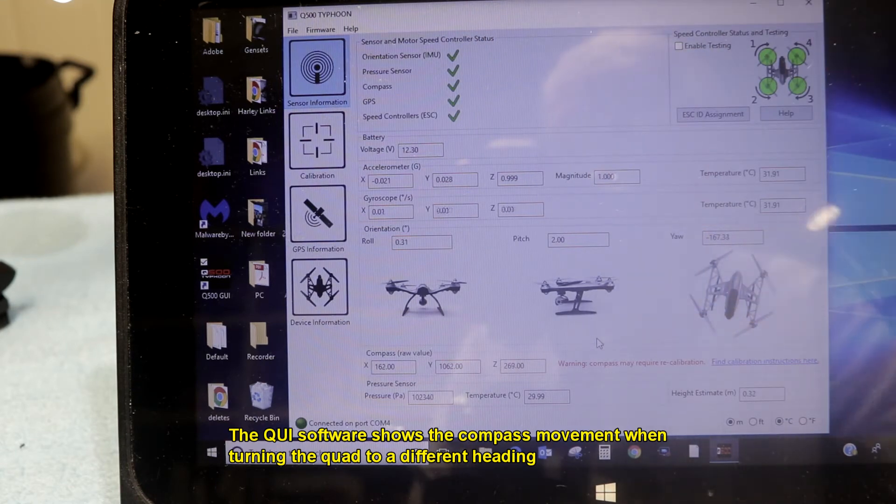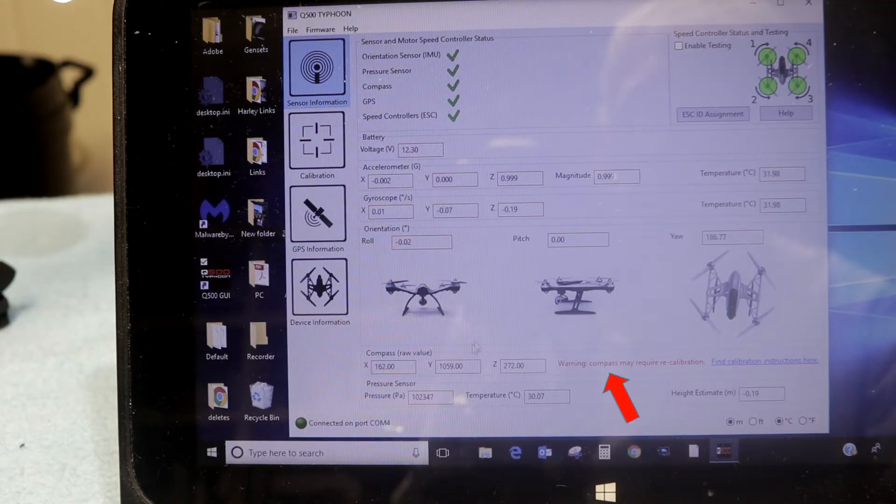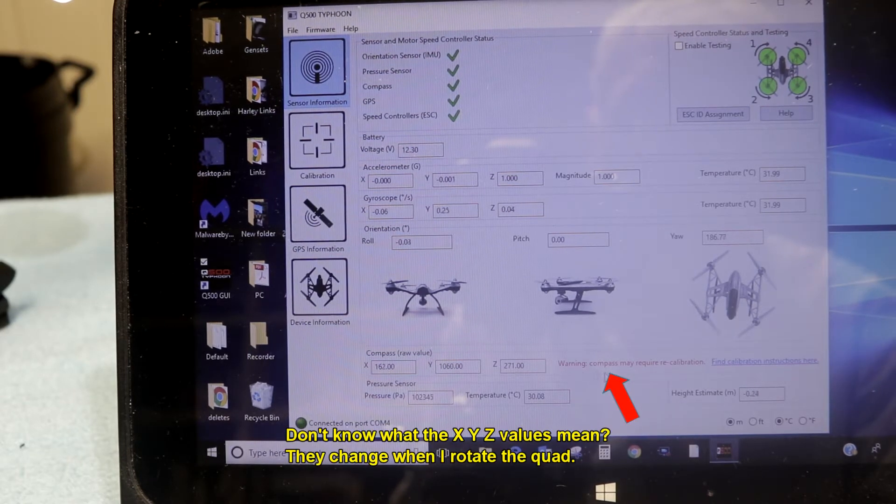So watch — I'm going to move this magnet over to the compass and let's see what it does to the compass. Here's the problem down here: this warning. Compass may require recalibration.